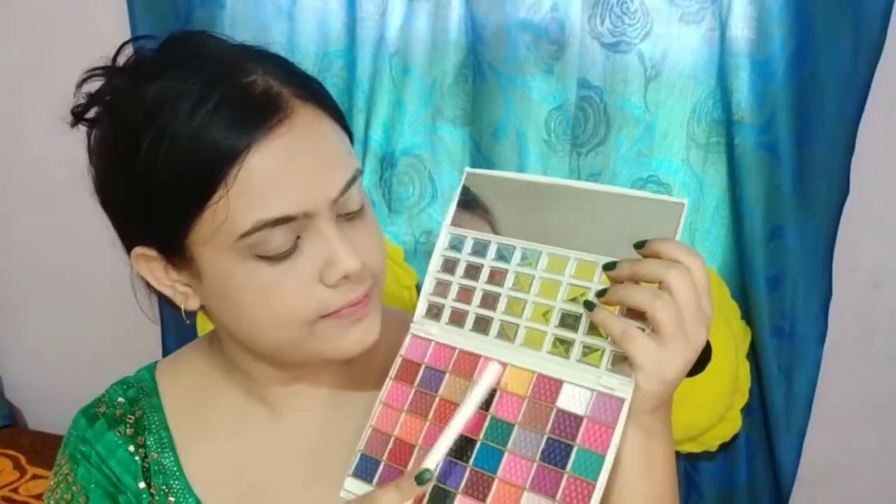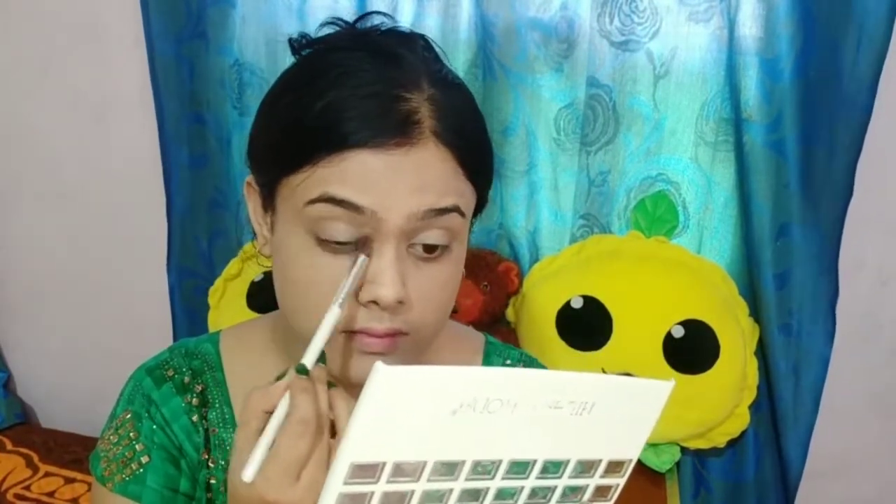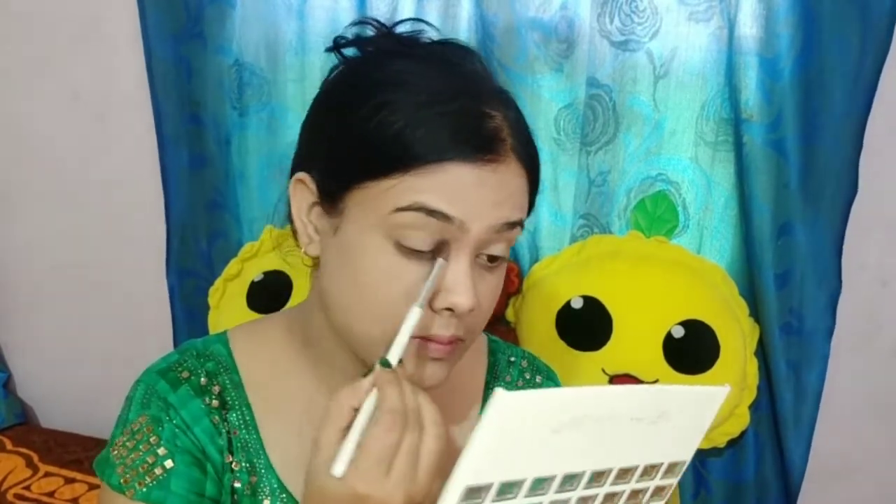Next I will use a palette and I will choose a light shade for the transition, which is mustard yellow. I will blend it with a fluffy brush into my transition area. Blending is very necessary for eye makeup.